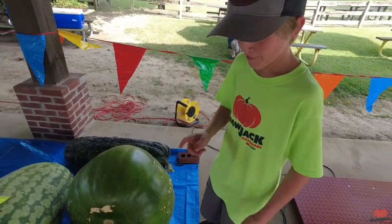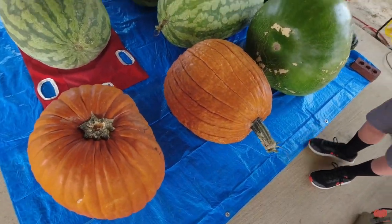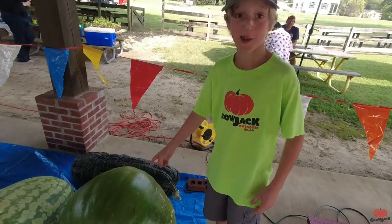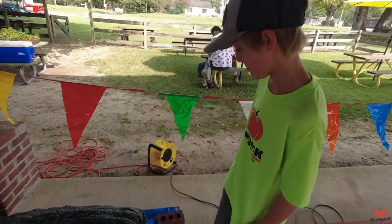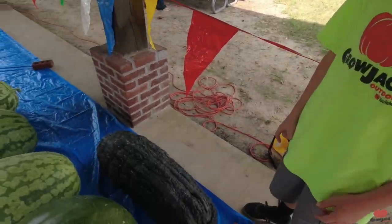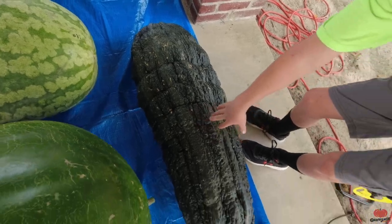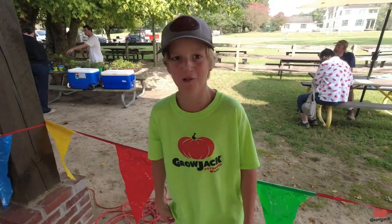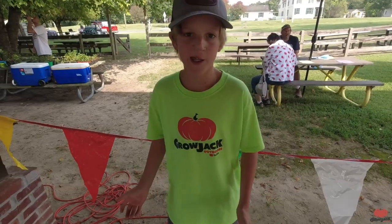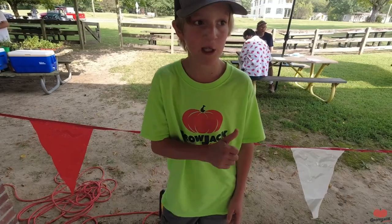There are some field pumpkins right here, and then this big thing — this is a bushel gourd. And then this weird looking thing — it's a marrow. That thing is weird. Maybe we'll have to try growing those one year. Like I said, we have an hour until the official weigh-off starts, so let's go explore around.